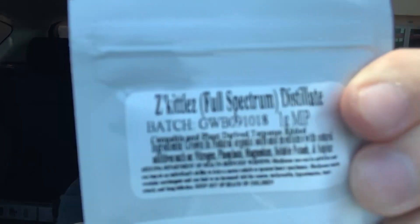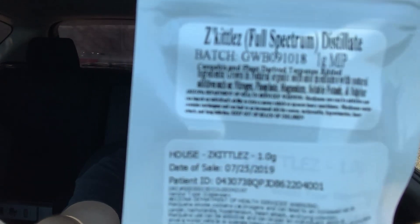So today we're reviewing some Z Skittles. I was gonna do like the whole gram challenge, but I feel like that'll be a lot and I should wait till like 100 subs or something if that happens. Maybe we'll do like a half gram challenge. But this right here is a full spectrum distillate. It's a full gram.